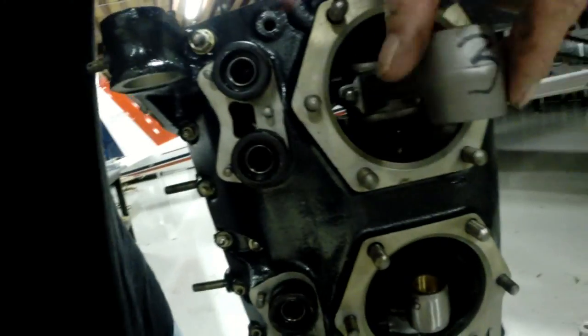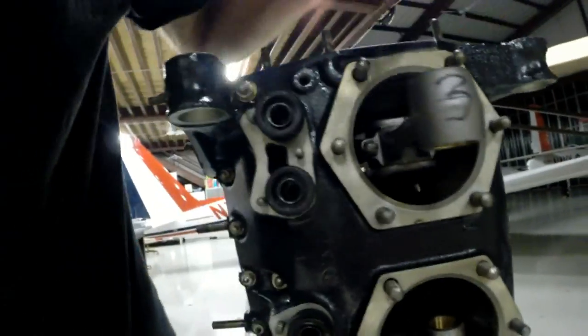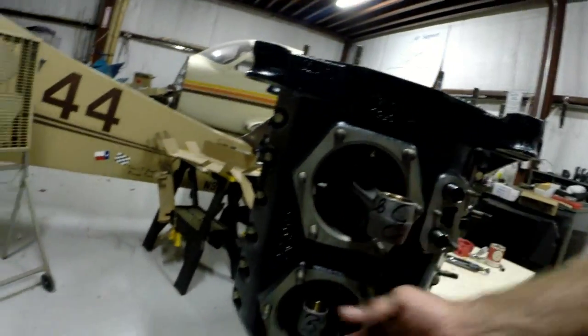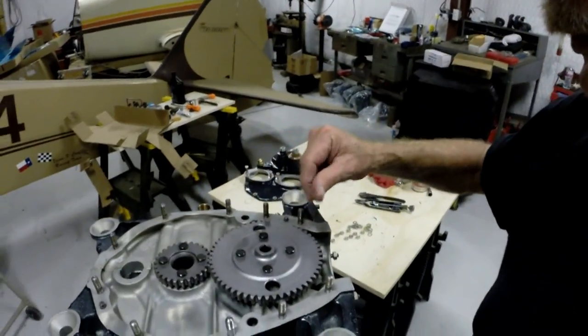The crankshaft determines timing by the position of the piston going up and down. The connecting rods are connected to the crankshaft here. This is the right side of the engine — this will be cylinder number one, and cylinder number three. Over on the left side we've got cylinder number two and cylinder number four. All timing with the engine begins right back here.